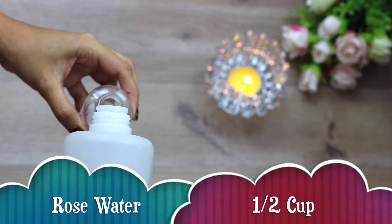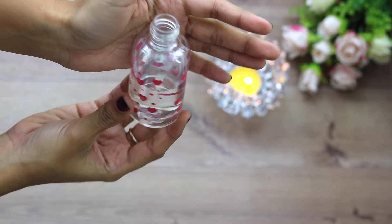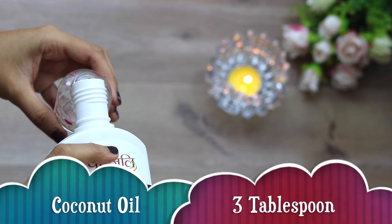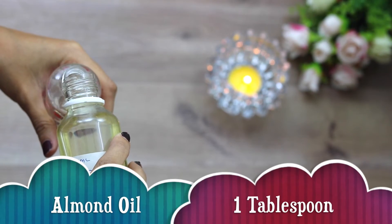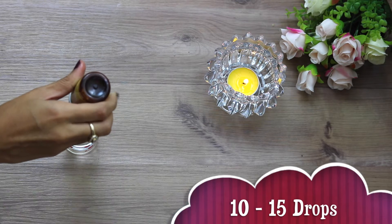I'll be starting off by filling almost half a cup of rose water into the empty bottle. Next I'll be adding almost 3 big tablespoons of coconut oil, 1 big tablespoon of almond oil, and lastly 10–15 drops of tea tree oil.